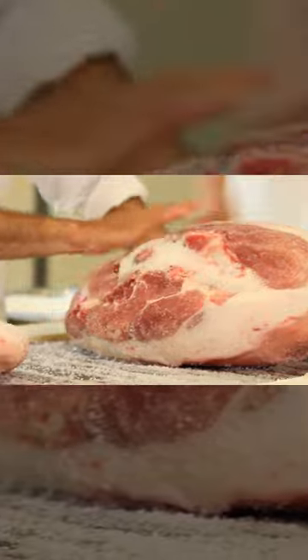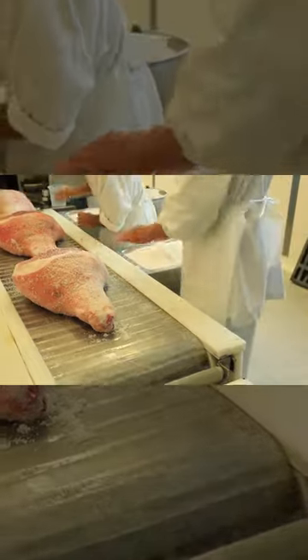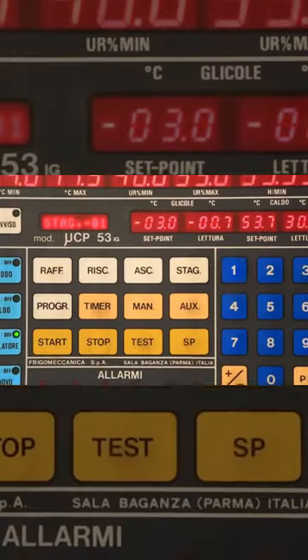A highly trained maestro salatore rubs sea salt into the meat, which is then refrigerated for about a week. Residual salt is removed and the ham gets a second thin coating of salt, which is left on for another 15 to 18 days. The hams are hung for approximately 80 days in refrigerated, humidity-controlled rooms.